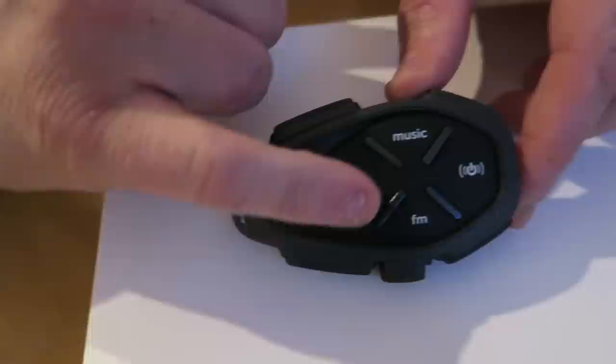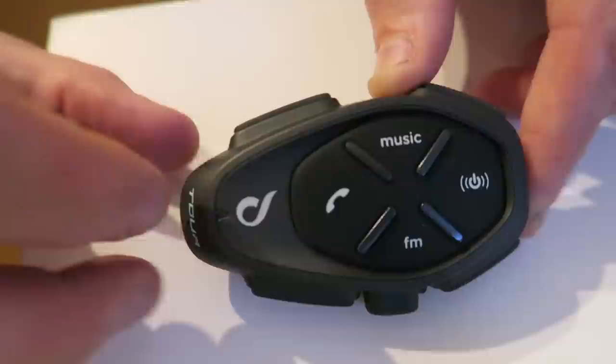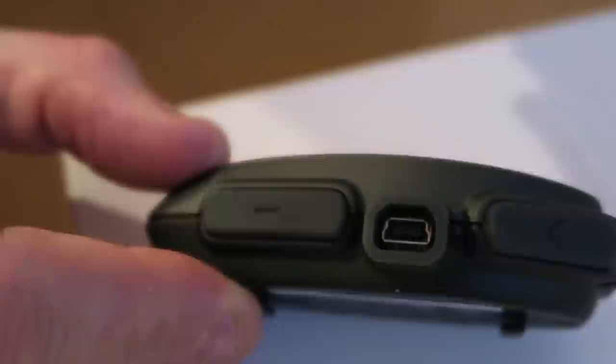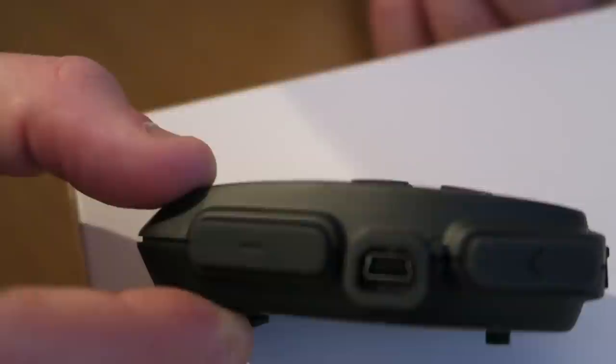As you can see — I'll put it on a white background — all the buttons are really nicely laid out with a material so that even with gloves you can press them. You've got tactile lumps to help locate buttons while wearing gloves, plus and minus buttons at the top, and a mode button. On the back there's a micro USB connection for charging with a rubberized flap to keep it waterproof, and on the bottom is where it connects to your helmet microphone and ear pieces.